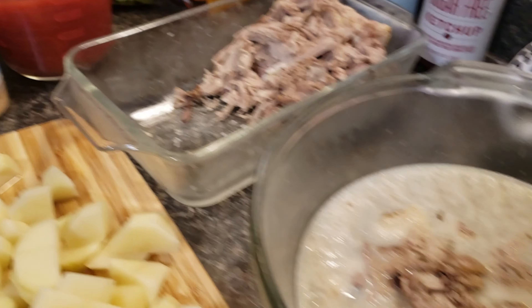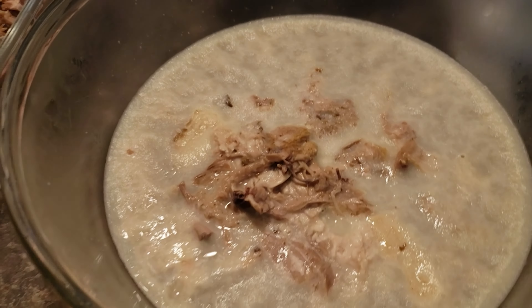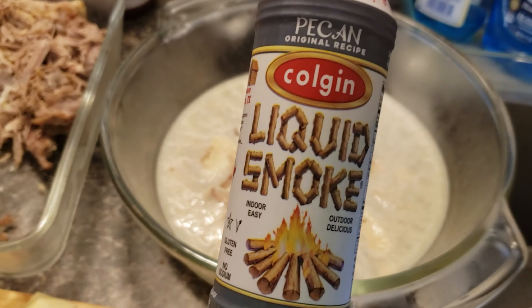Remember last week when I said I always save the broth from the pork? Well this is that broth — it's straight out of the fridge. The fat gets solid on top when it's in the fridge. I'm going to be pouring all of this in the stew and I'm also going to be using liquid smoke.